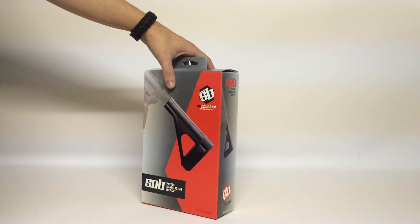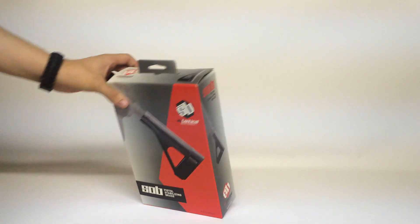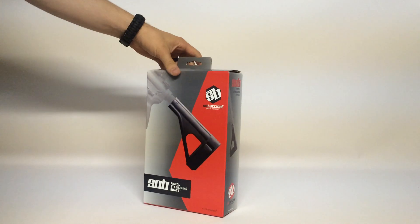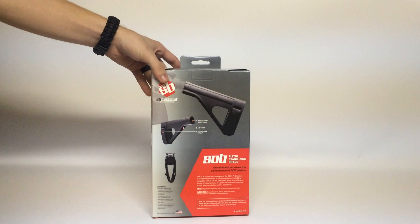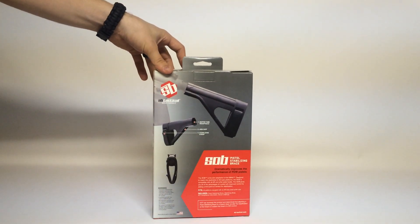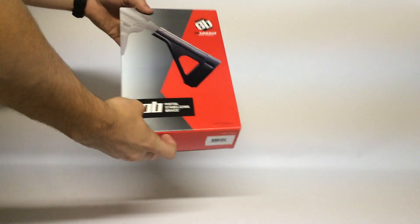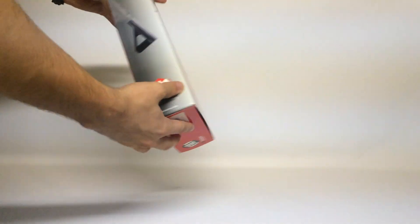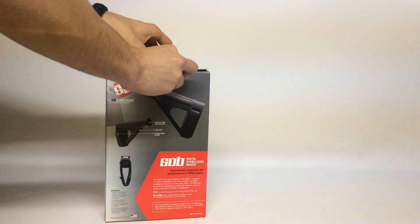Hey guys, what I got for you today is the SOB — Son of Brace — Pistol Stabilizing Brace from SB Tactical. This is one of the newest versions of really what started with the SB15 from SB Tactical. They got a whole new line of these coming out. This one in particular, I like the name of it. It's really kind of minimalist — it's got a lot less material than the SB15.